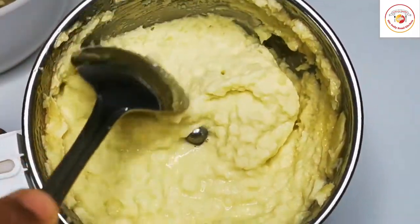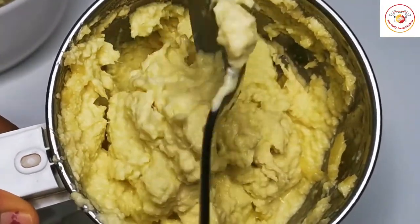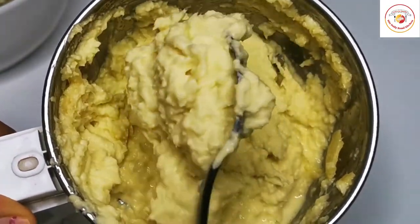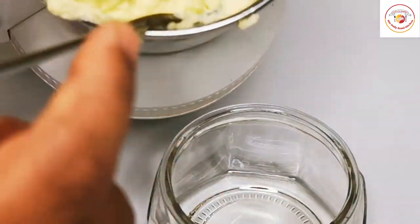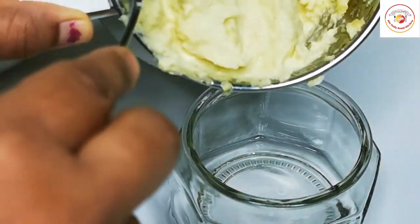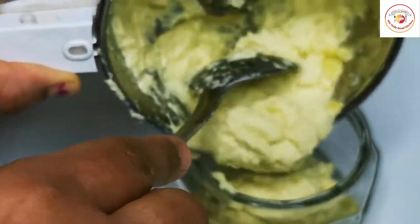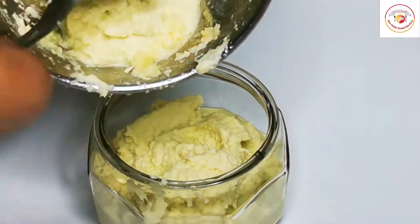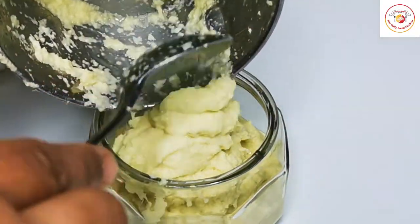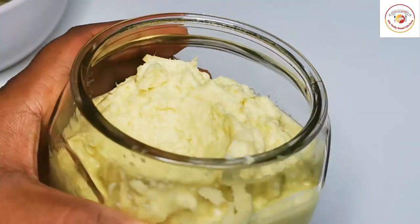Pour all the ginger paste or puree into the jar, close it, and keep it in the fridge for long term. I have used ginger paste for more than a month and it stays really fresh each time I open it — no color change. You can use a glass jar or plastic jar; there won't be any reaction with the plastic jar.